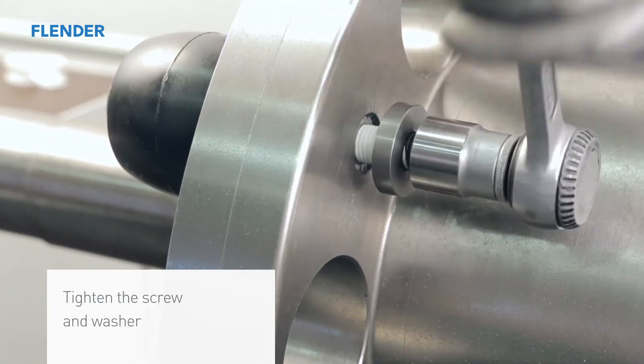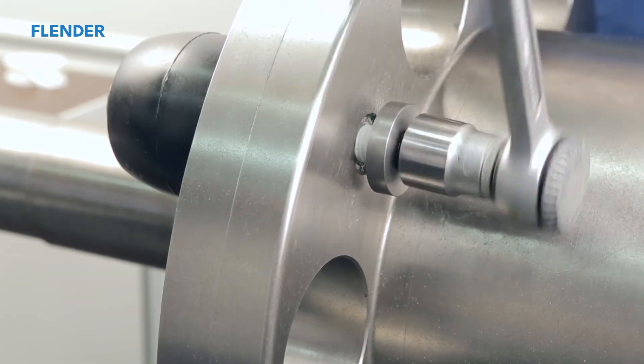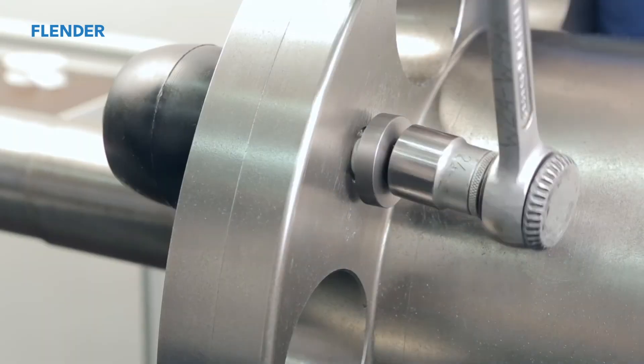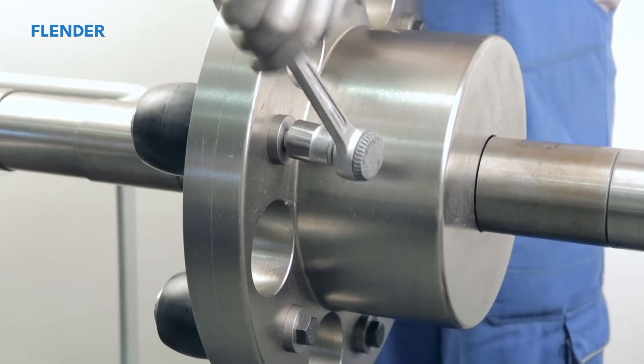Continue to tighten the securing bolt with an appropriate wrench. The grease will be forced through a small hole and spread along the outside tapered surface of the RUPEX bolt.